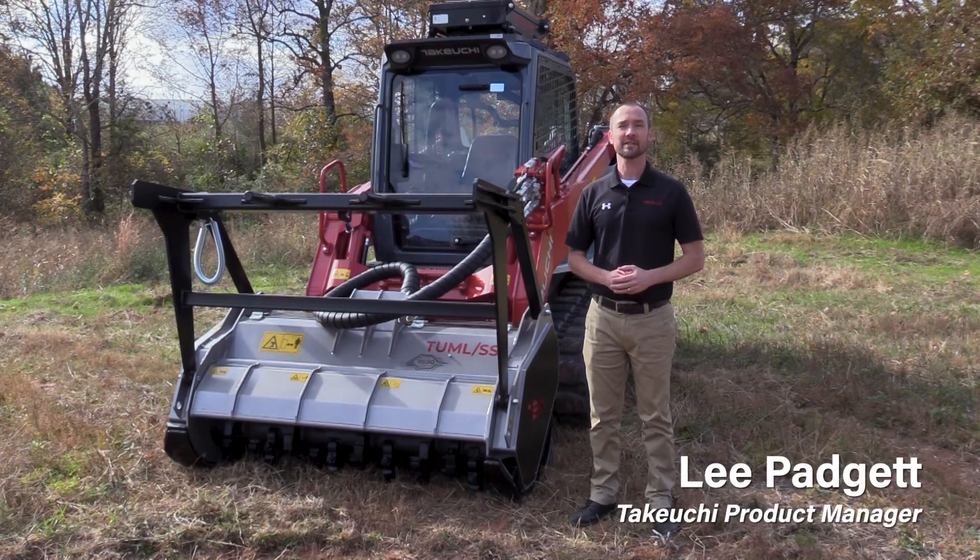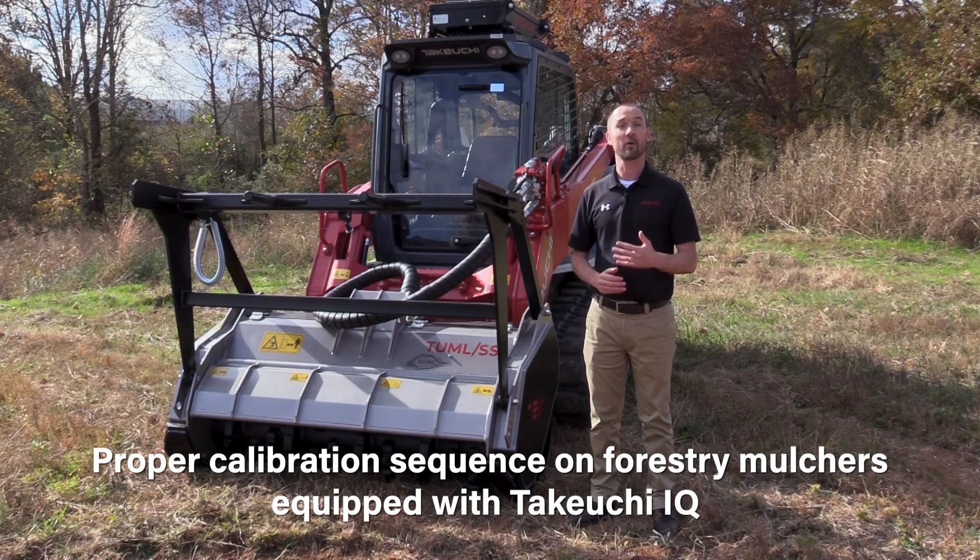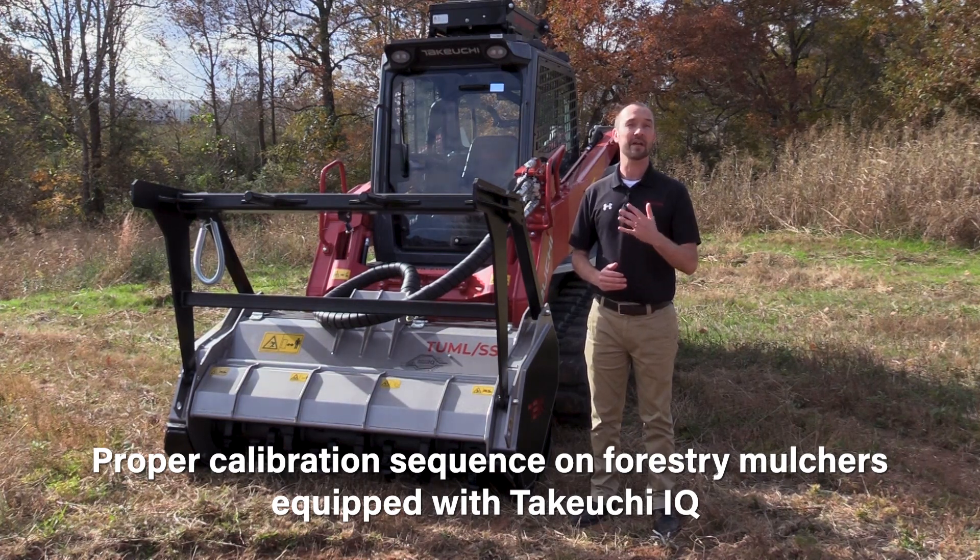Hey, I'm Lee Padgett. I'm a product manager here at Takeuchi. The intent of this video is to demonstrate the proper calibration sequence for our forestry mulchers equipped with Takeuchi IQ.